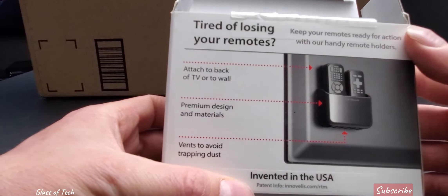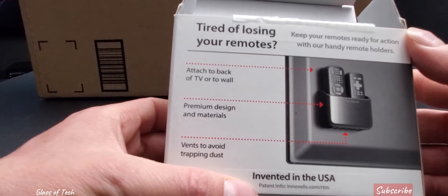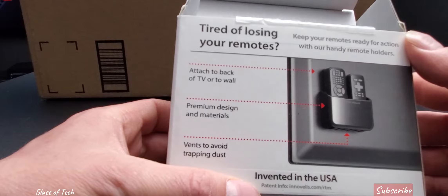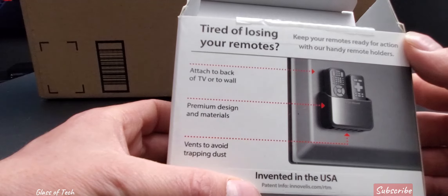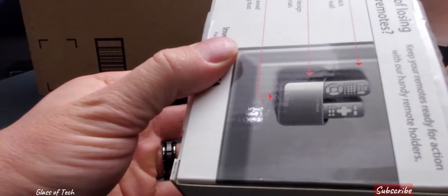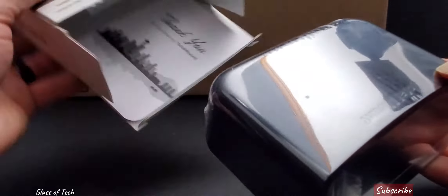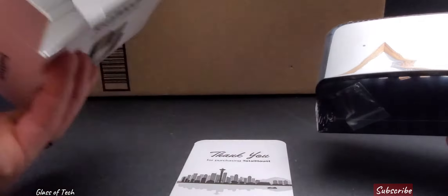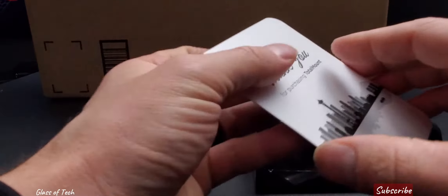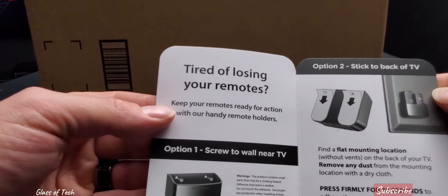On the box it says: tired of losing your remotes? Keep your remotes ready for action with our handy remote holder. Holders attach to the back of the TV or wall, premium design materials, vents to avoid trapping dust. Let me get this second one out — nothing else in the box. Kind of losing your remotes, yes.